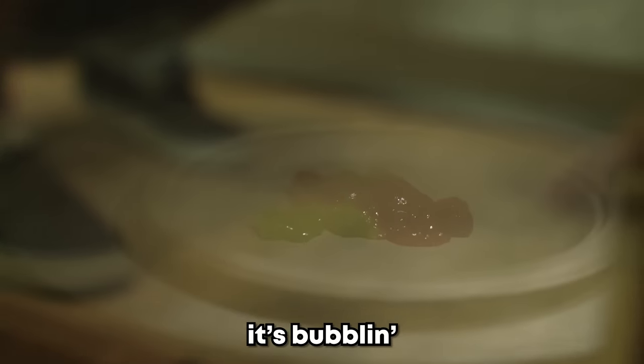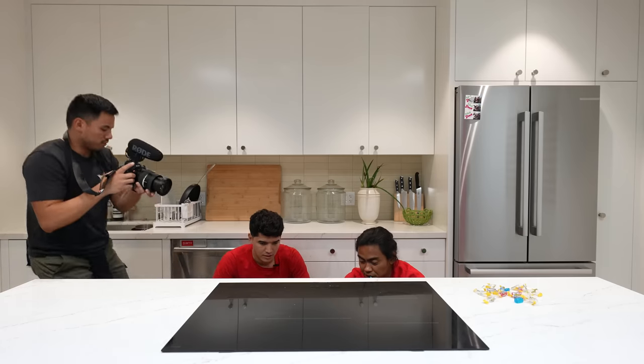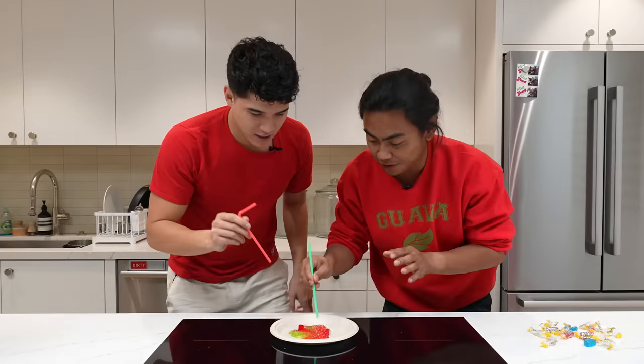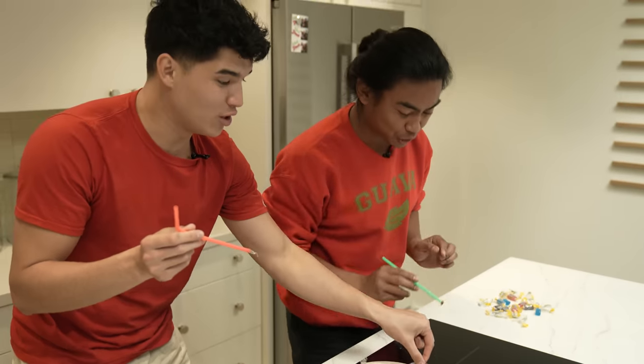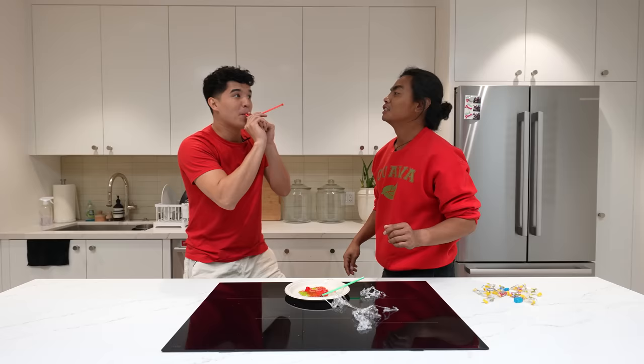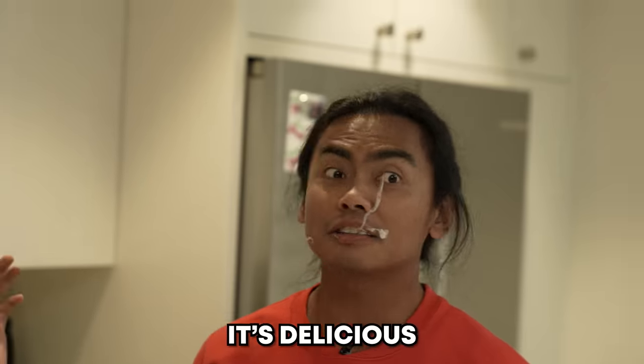Oh! Come see this — it's bubbling! Alright, got to get your straw ready. Three, two, one. Got it. Now you go here and you blow. I'm going to blow it in the air and you catch it in your mouth. Catch it! Is it delicious? It's delicious.